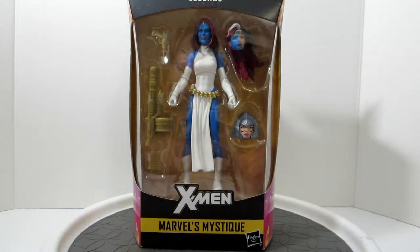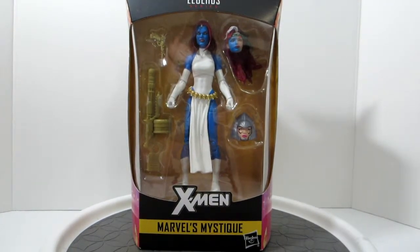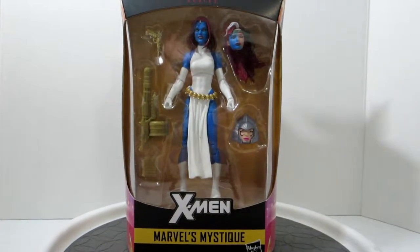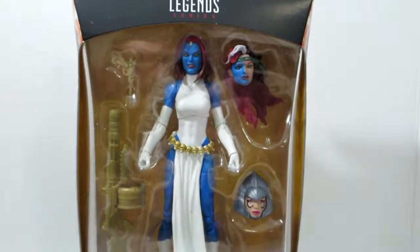Right off the bat, I have to say I was so excited when this figure was announced. I never had a Mystique — I had the Toy Biz Marvel Legends one later on, but I never had Mystique growing up with the 90s X-Men line, and it's just a figure that was essential.